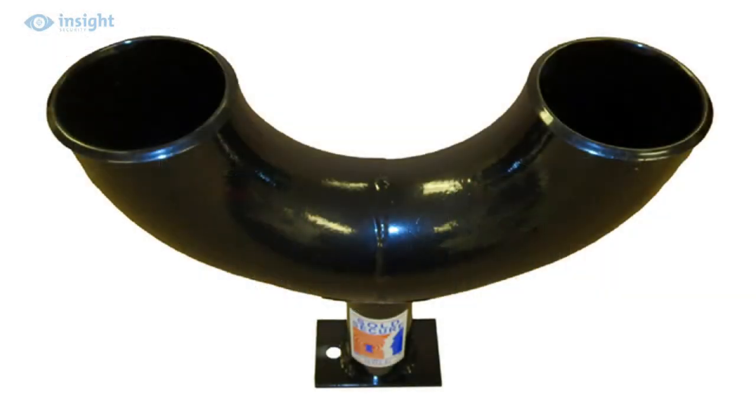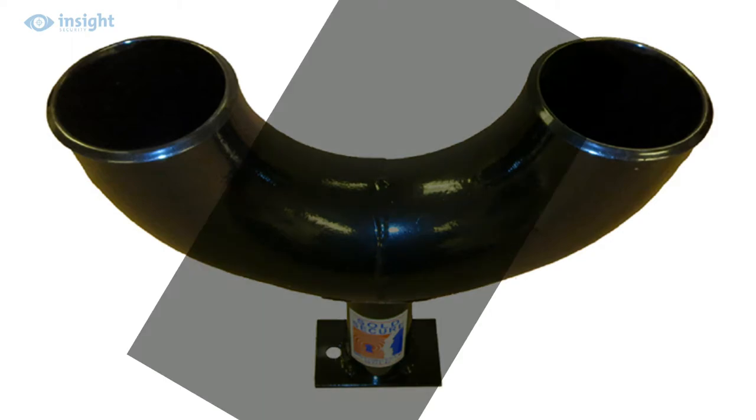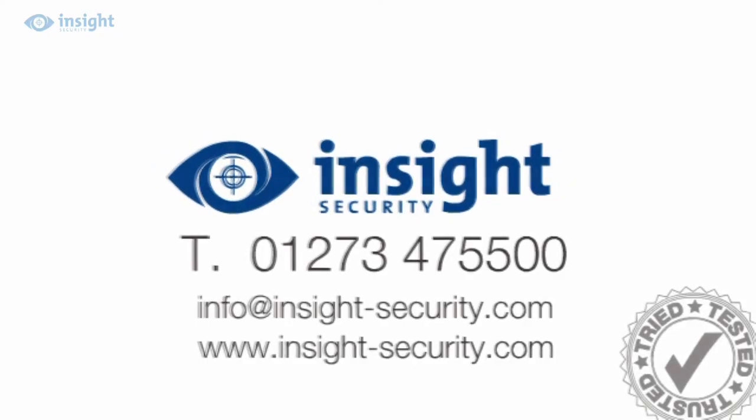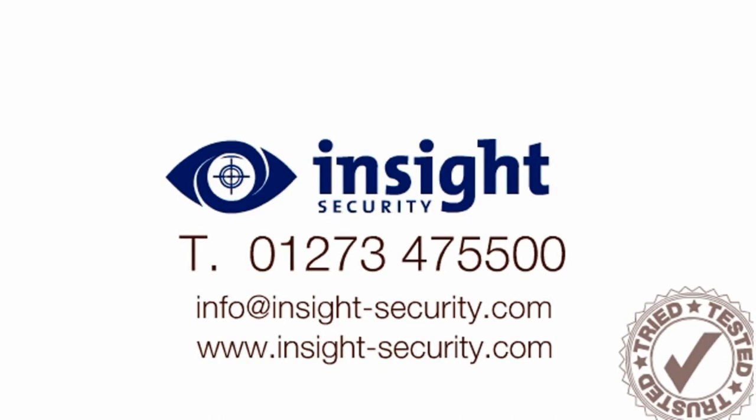Finished with the baked-on black powder coat paint, this maintenance-free, high-security ground anchor will deliver years of practical service. For more help or advice, visit the website or call the friendly inside experts on 01273 47 55 00.